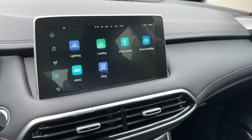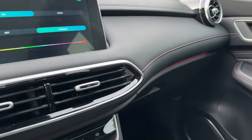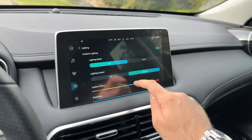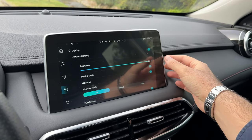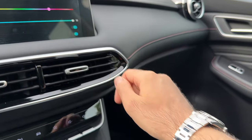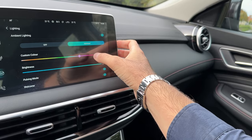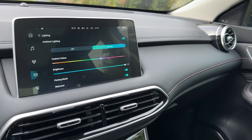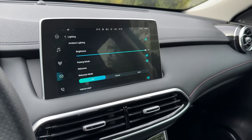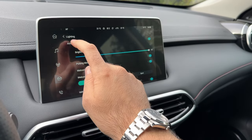Here are the vehicle settings where you can adjust the lighting and ambient light settings. Not sure if the camera is catching it now but stay tuned for the night point of view drive — there I will show you how they look in their full glory. There is also a pulsing light option — they are now pulsing, which is pretty cool. Those are the ambient light settings.